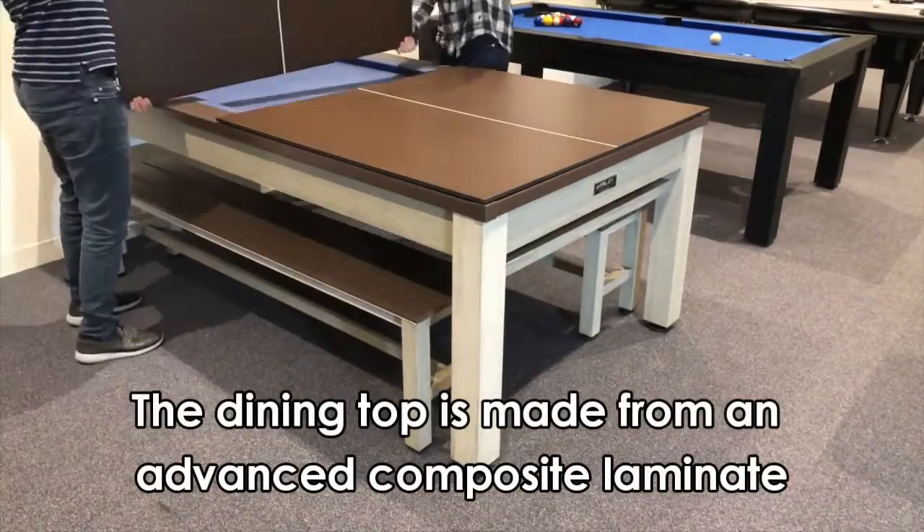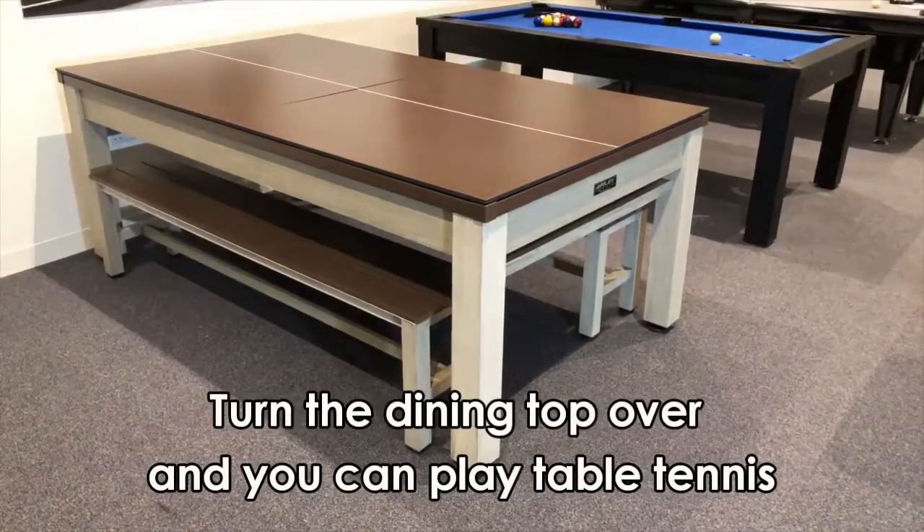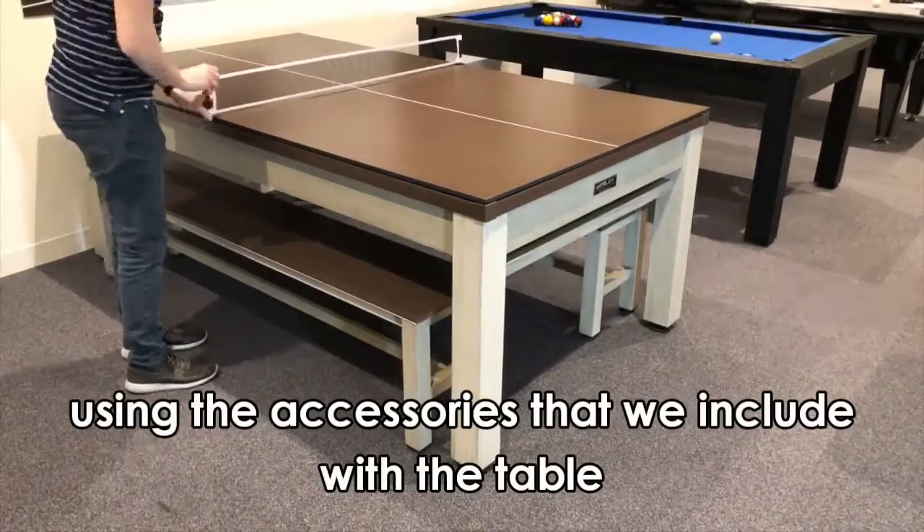The dining top is made from an advanced composite laminate tested to withstand extremes of temperature and fully waterproof. Turn the dining top over and you can play table tennis using the accessories that we include with the table.